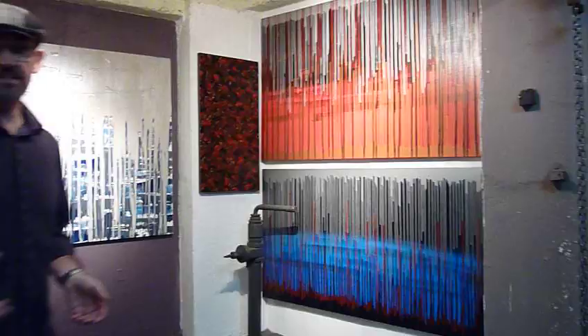Welcome to Art Fusion Studios. I'm going to give you a little insight and a guided tour of where I create my work. Before we go in I'll just show you a couple of pieces that are on the DVD series.